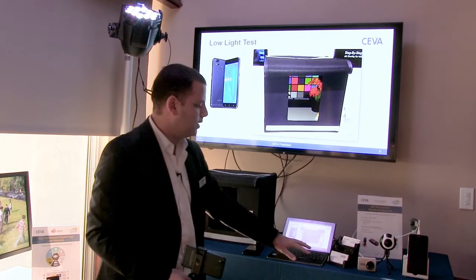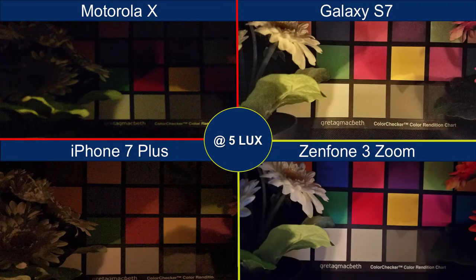What you see here is the result of all the testing and benchmarking we did compared to all phones. Starting with the Motorola X — you can clearly see it's dark. The Galaxy S is a bit noisy. The iPhone 7 Plus dual camera is also very dark. And the Zenfone 3 Zoom at five lux beats all of them.